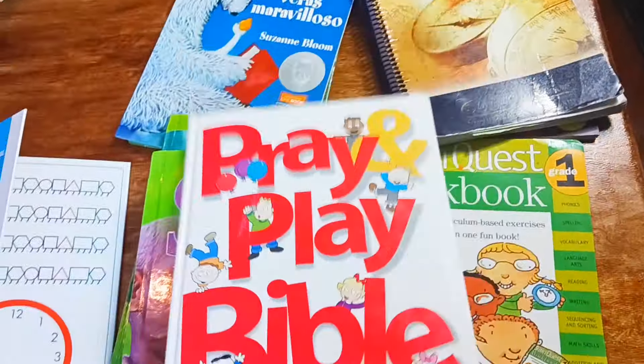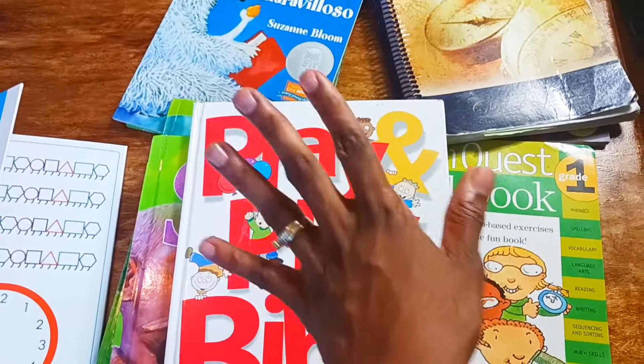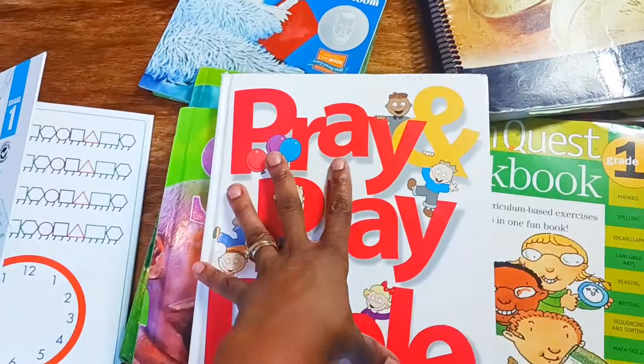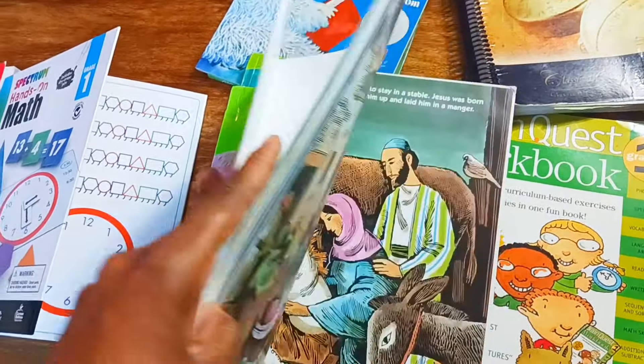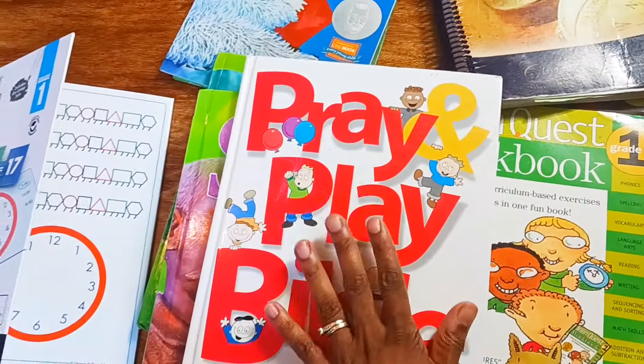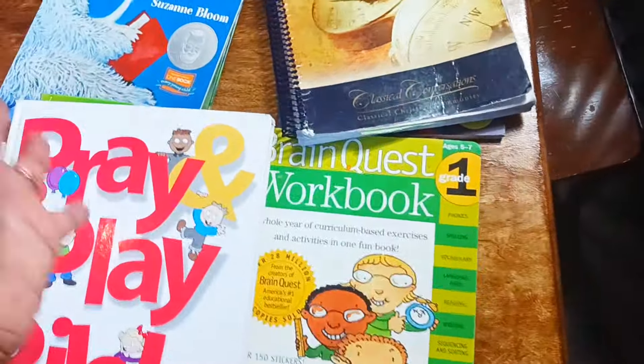For the Bible, I have been using this since my kids were babies and I love how it grows with them. I love the Pray and Play Bible because it includes songs and lots of hands-on activities. I have another video if you want to see the inside and details.